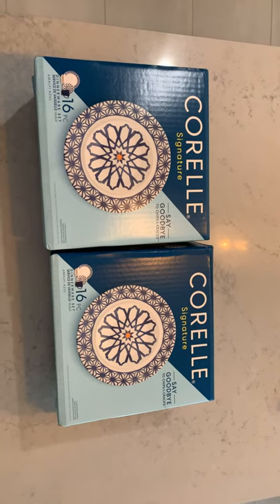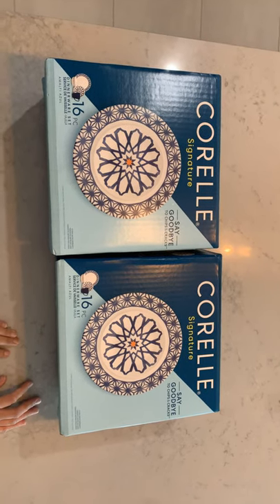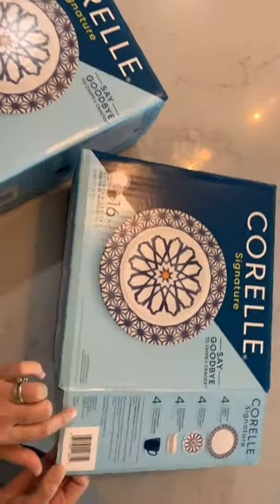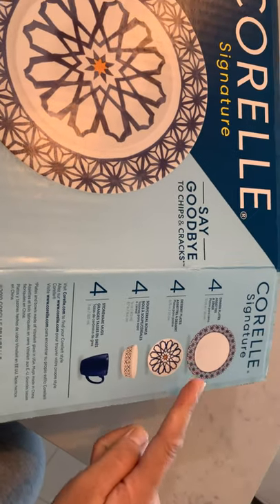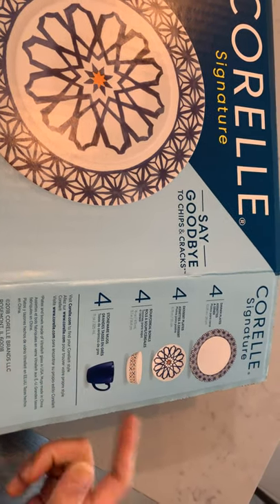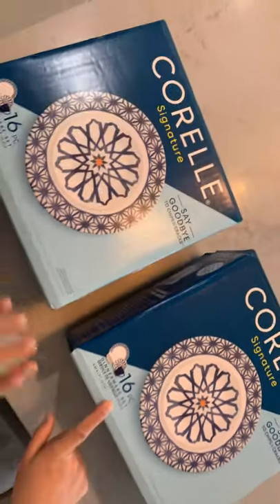As far as I know it's made from the USA — yes, it's from Illinois, it says there. It does come with four dinner plates, four dessert plates, and four soup or cereal bowls and mugs. It comes in 16 pieces total, and my friend got me two boxes.